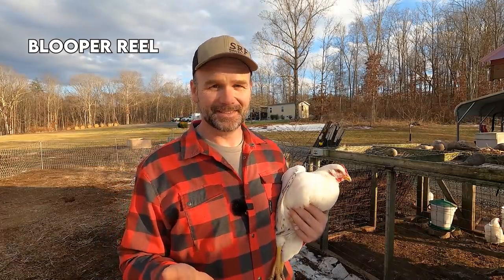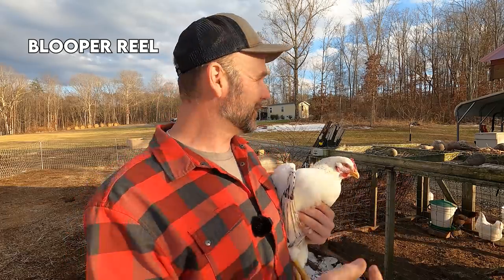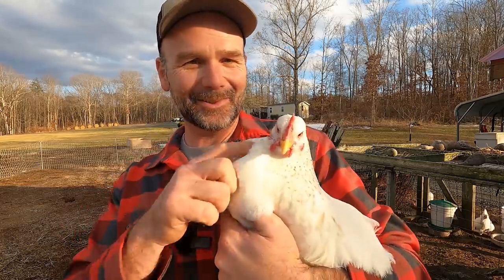So the chickens got out of the coop, and I can't make them stop pacing back and forth right here. There are like five chickens out on the other side of the coop and I can't get them up. There's your blooper. Right, Edna? Edna's cool.